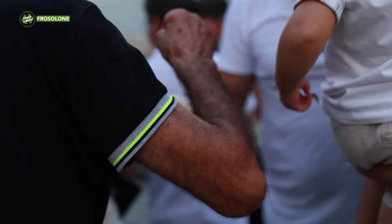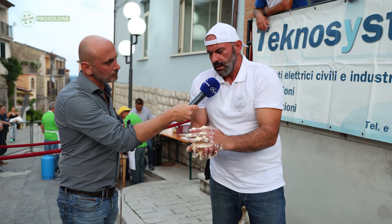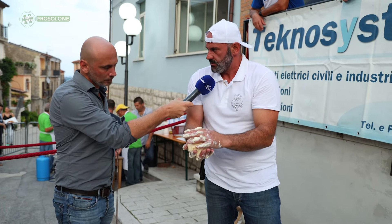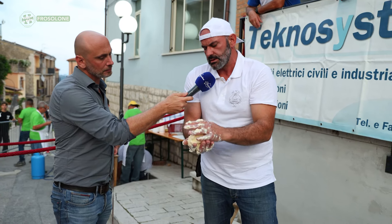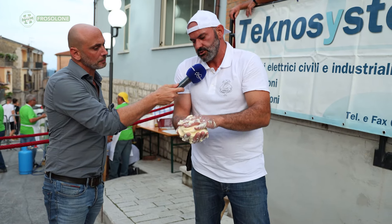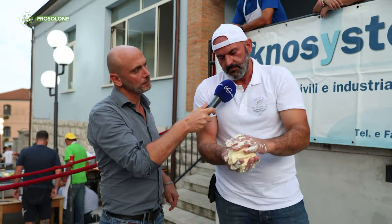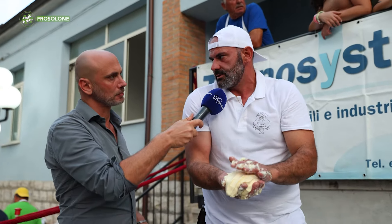Is this the manteca? Here it is, yes. Compared to regular butter, this has much less fat. This has around 70% fat, whereas butter has 97%. So it's a buttery product but not exactly classic butter? Yes, but much lighter, because it is a by-product of ricotta.